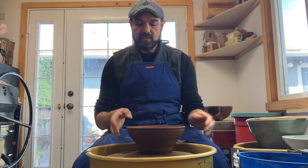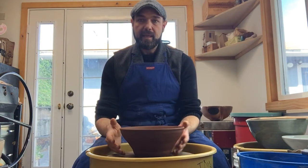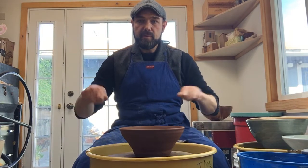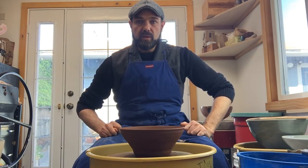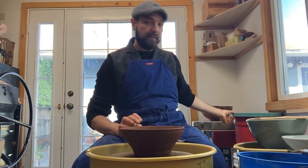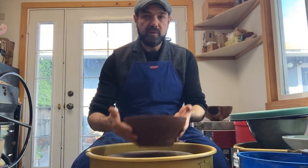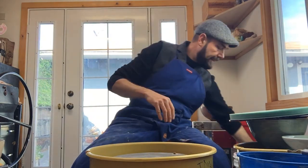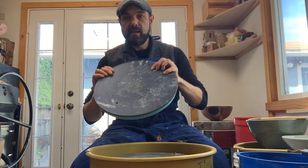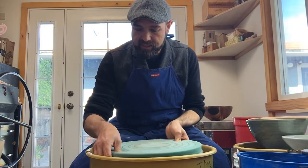You can write that down or measure it, but I think it's best to get a visual record and do it by feel — you get better and better that way. Now I'm going to use a foam bat instead of putting the bowl straight on the wheel head with clay. I'm going to take the regular bat off and put the foam bat onto the wheel head.